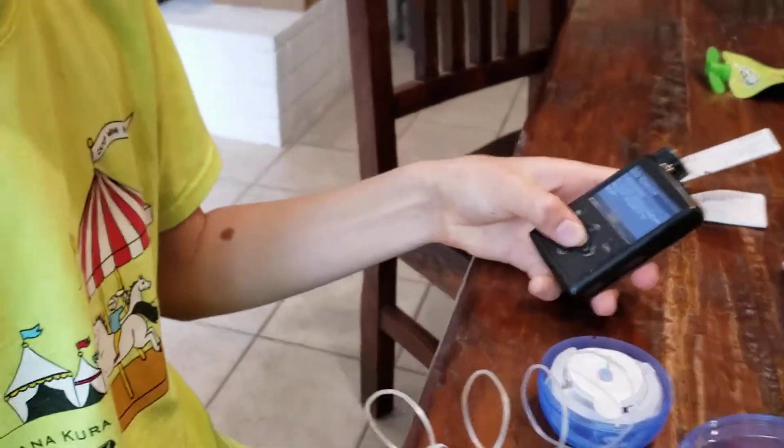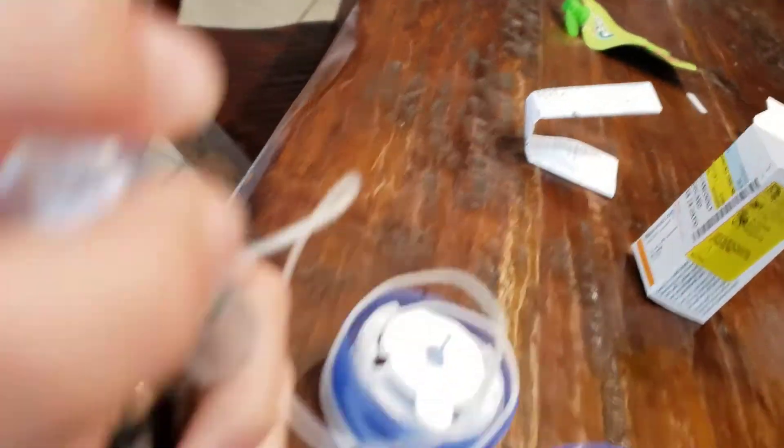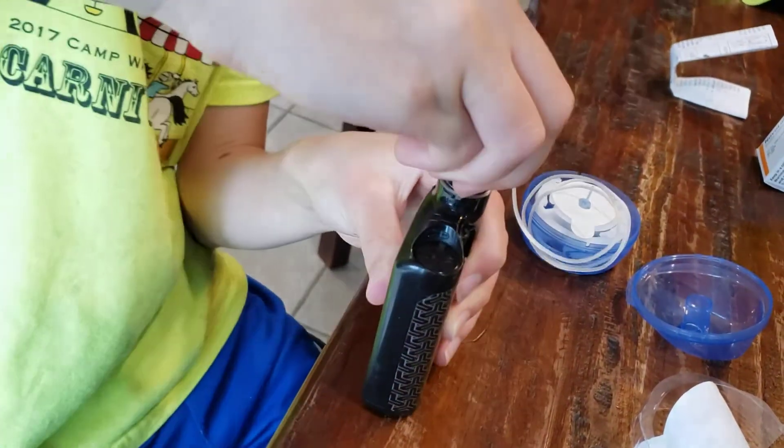What does it say? Place reservoir into pump and lock. So you put this in and then you turn it a little bit, and then it will lock.